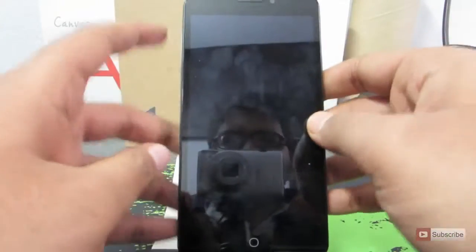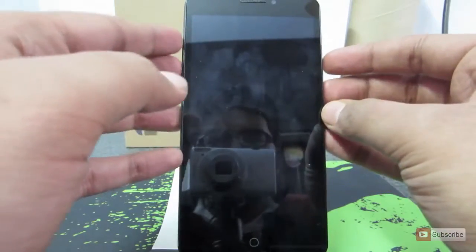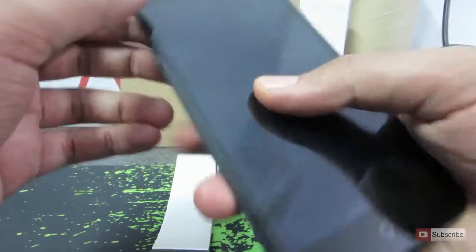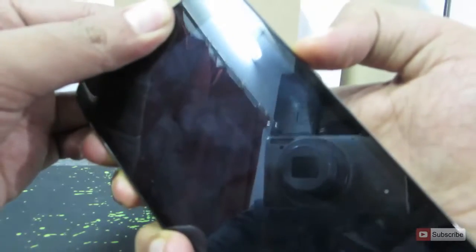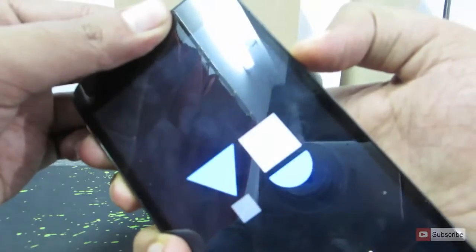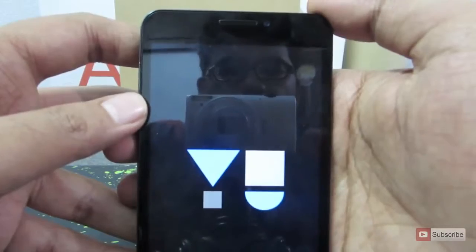So this is the Micromax Eureka phone and let's enter the recovery mode. To enter into the recovery mode you need to press and hold the volume up and down buttons and the power button at the same time. Keep pressing it until you see the logo, then keep it aside and the device will enter into the recovery mode.